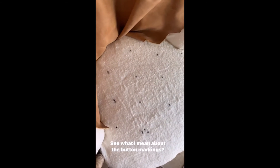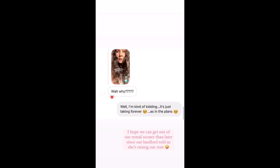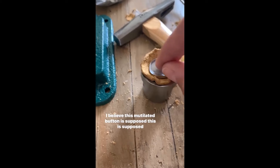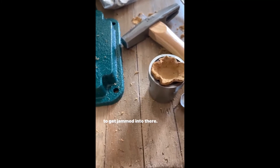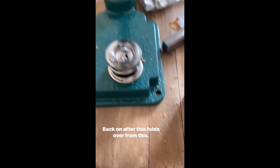See what I mean about the button markings? There's even some back in here — oh, there's one right there. I have the whole chair stuffed and padded. It's all ready for the leather as soon as somebody can show me how to do this. But on the back side here, they put button marks back here for me, so at least that helps. I believe this mutilated button is supposed to get jammed into there — this on top — and then this goes on this and shoves the back on after this folds over from this.